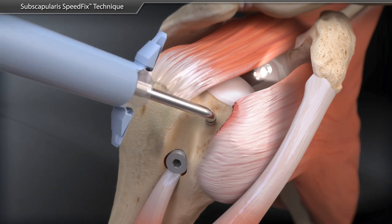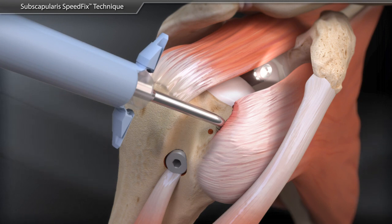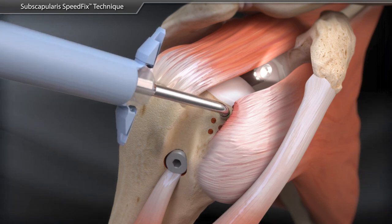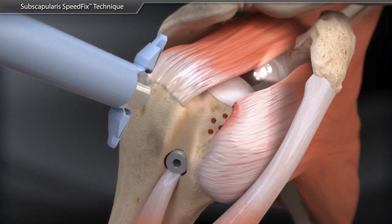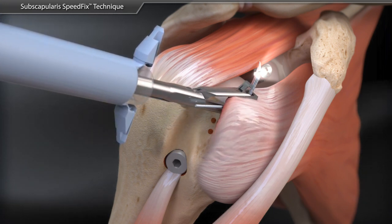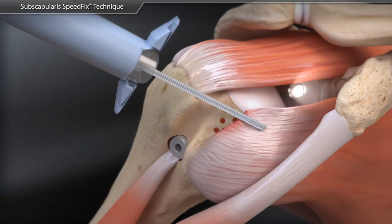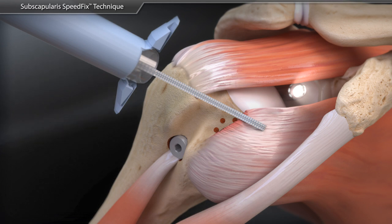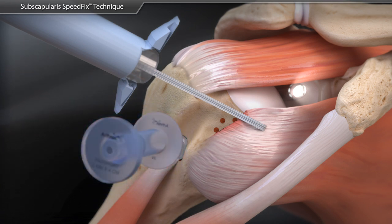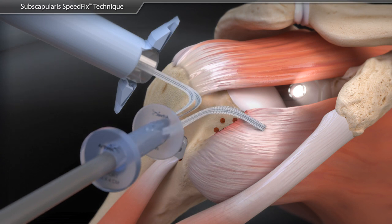The power pick is used for additional footprint preparation to maximize vascular channels. Through an anterosuperolateral portal, a FastPass Scorpion SL suture passer is used to pass a fiber tape in a simple stitch configuration. The FastPass Scorpion SL automatically captures and retrieves the fiber tape tails, which are then retrieved through the anterior passport cannula with a fiber tape retriever.